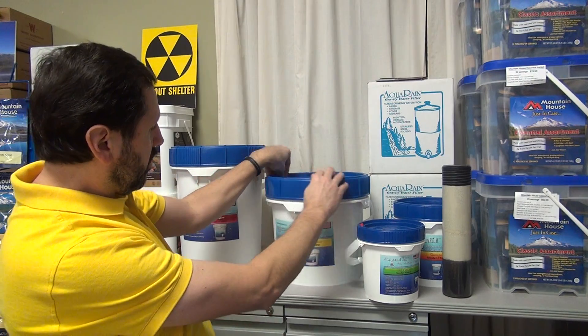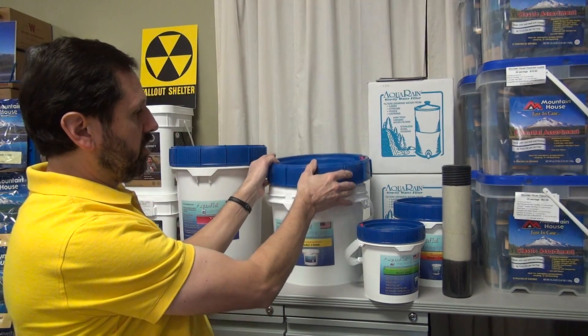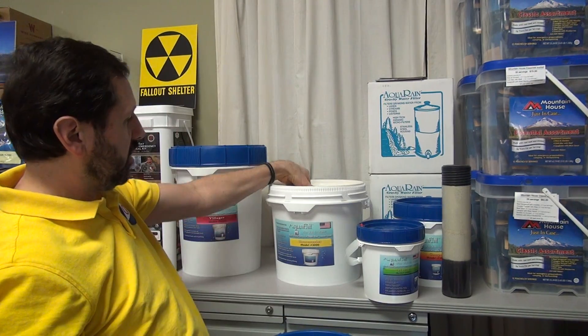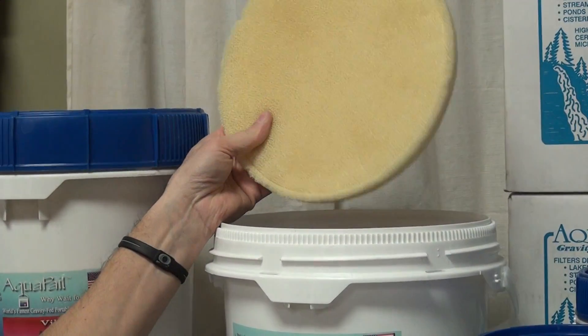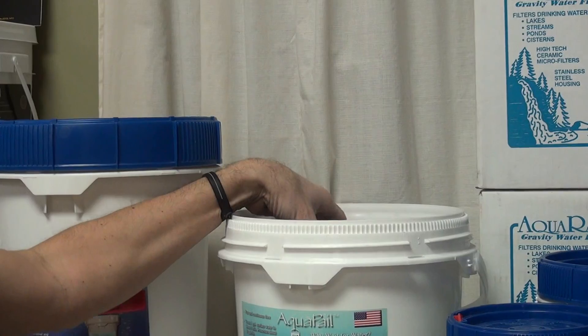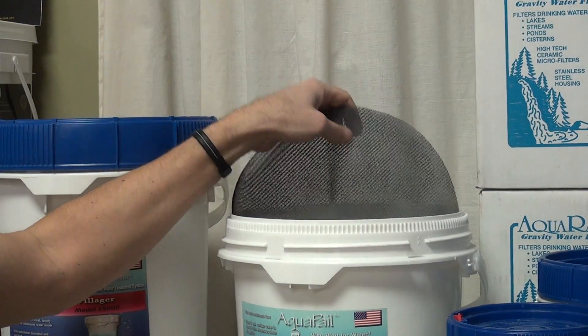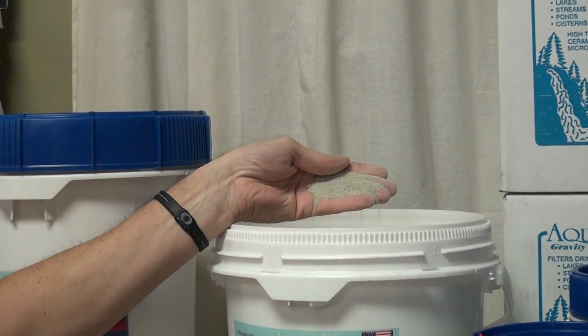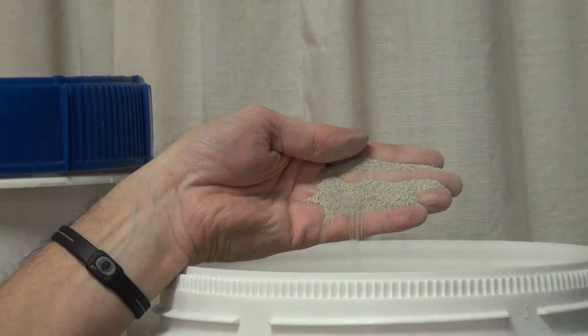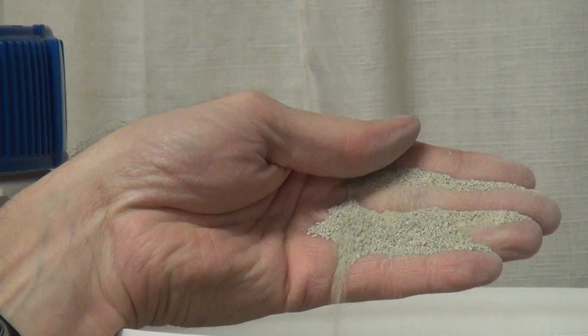I'm going to open up this bucket and show you the top of this. Here's a kind of a sponge thing. This will stop bird droppings, bugs, eggs, and things like that, because you can put ditch water in this thing, unlike the ceramic filters. There's a little screen here, and the main ingredient is actually a modified zeolite — a mineral mined in Nevada — and this is what does most of the work.